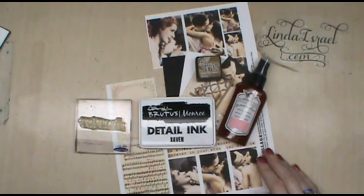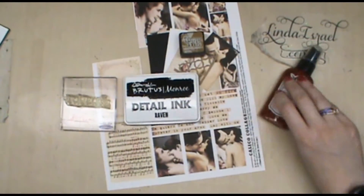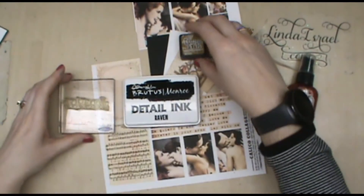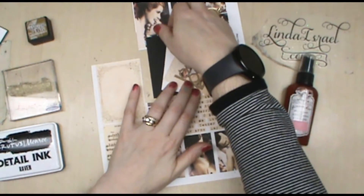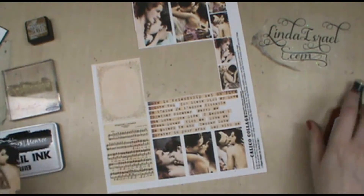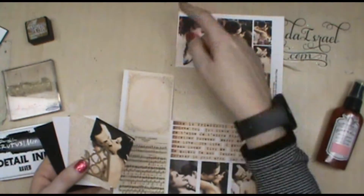I have some of the Calico Collage digital sheet, my Brutus Monroe ink pad, a distressed ink pad from Tim Holtz, and we're going to do some stamping and make an artist trading card for the 52 Cafe Cards. Prior to the video I pre-cut out two of the images.